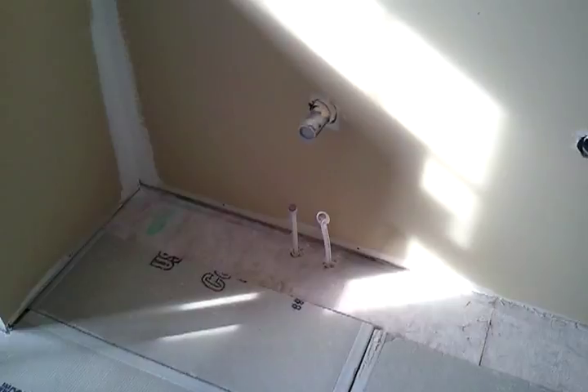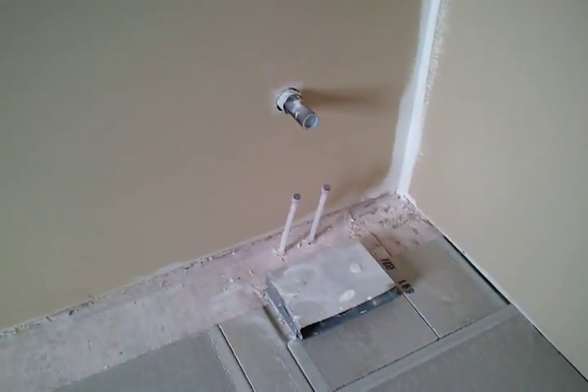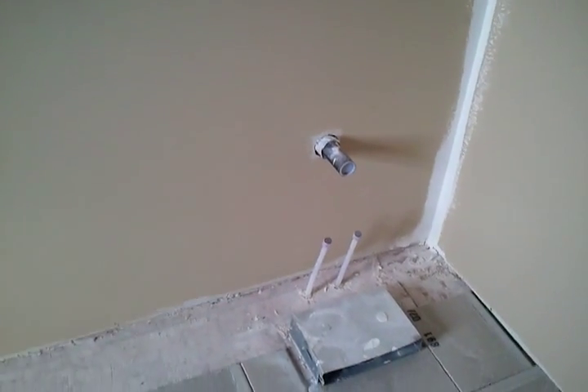Here we have a little more complicated vanity. We got one bowl there, a clean out there, another bowl, and a heat duct.